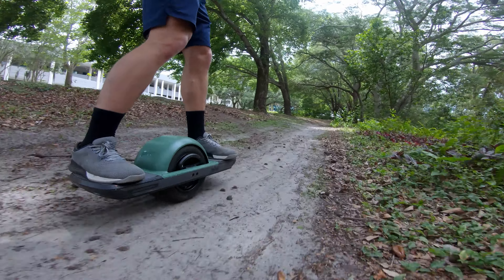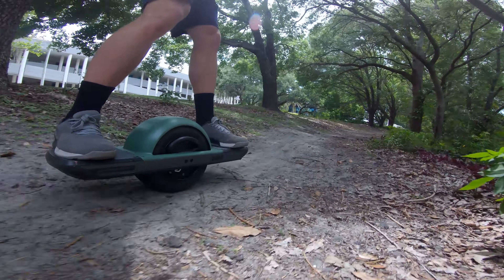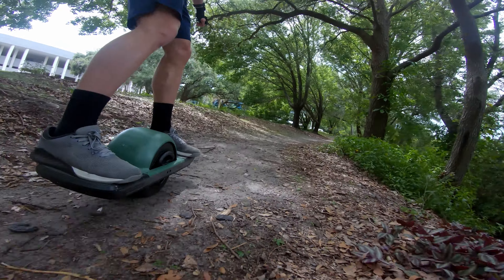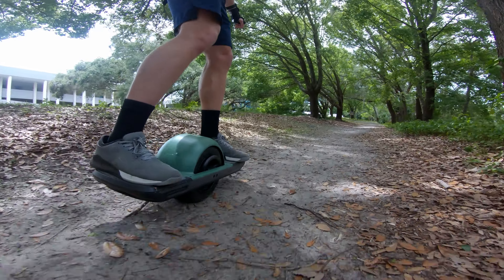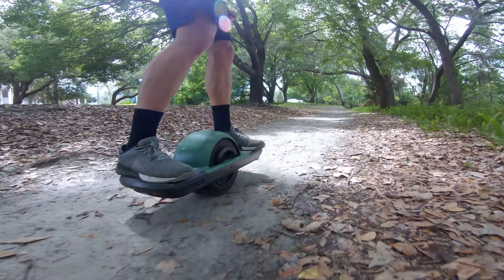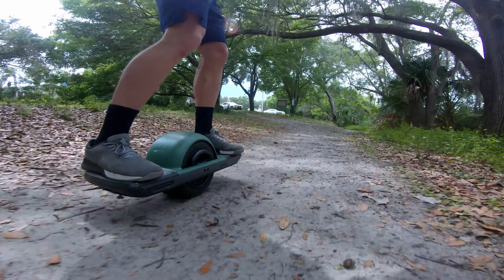Craft and Ride has a magnetic fender for the Pint, and I've watched a couple of reviews on it — it looks solid and comes in multiple colors. So if you think you might want to remove it on a sunny day, or only put it on when it's rainy or you're going off-roading, that might be the better option for you. I'll put the links for everything down in the description, so make sure you check those out.